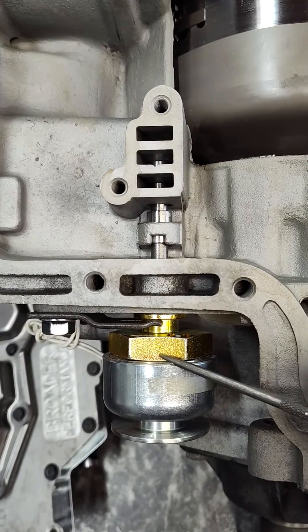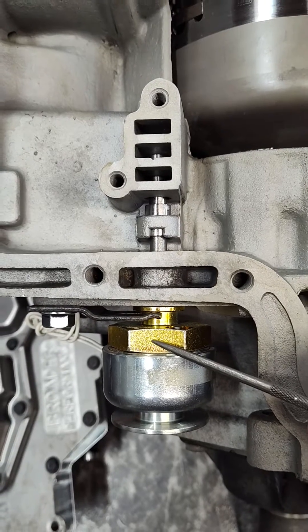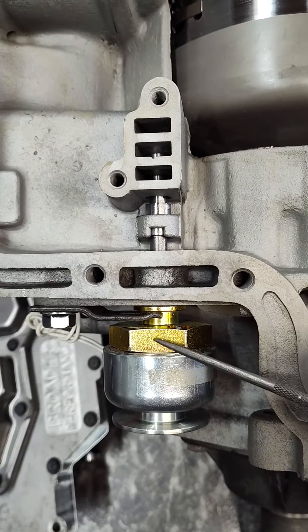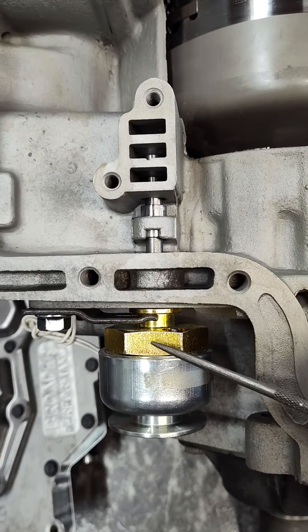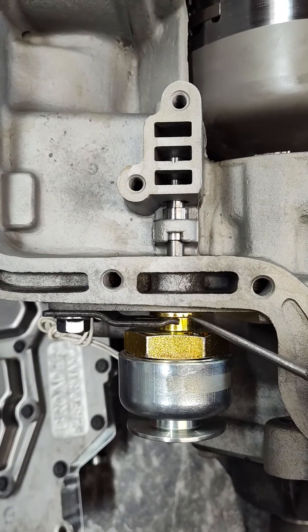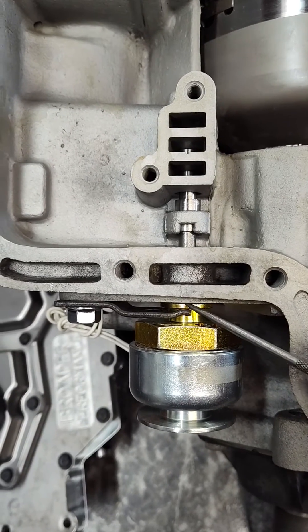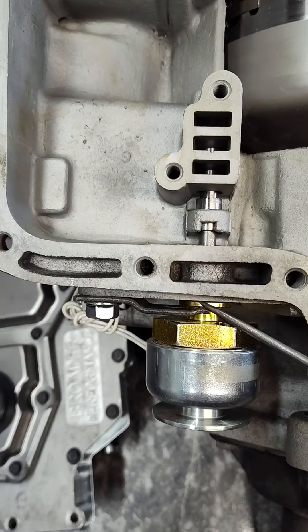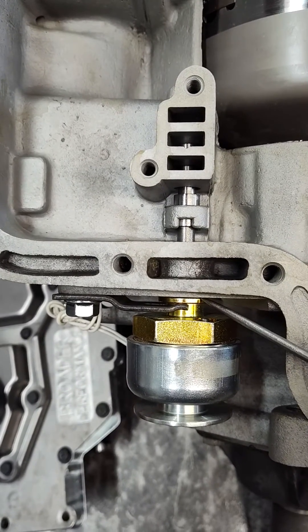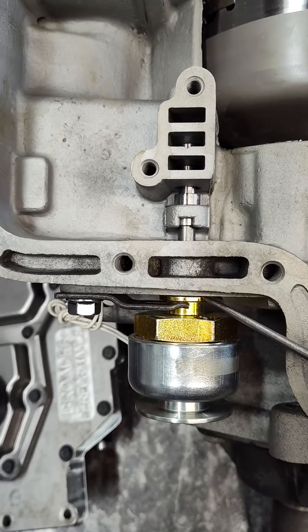A couple of things you need to check when you install these. A lot of people report the trans brake not engaging, or the trans brake engaged all the time, or not knowing how to put the valve in — various issues. First things first, you see this ridge here — make sure this is all the way up against the case. There's a little gasket or O-ring seal here depending on which one you got. Make sure the seal is there and this goes up against the case.